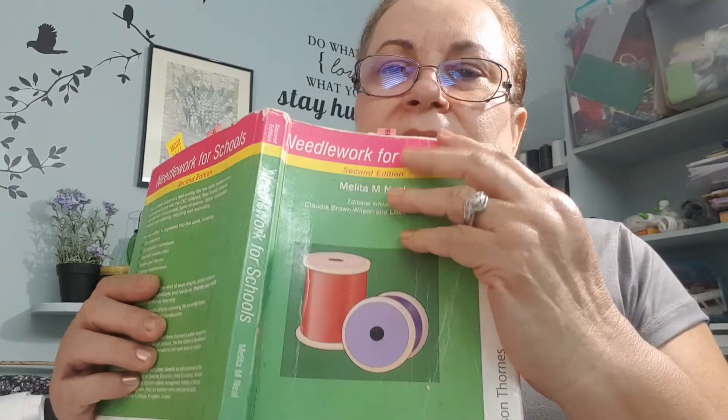Okay, girls and boys, we are back here again. What I forgot to tell you in the last video is that you can find your dots on page 82 of Needlework for Schools — the only book that you really need for this class.